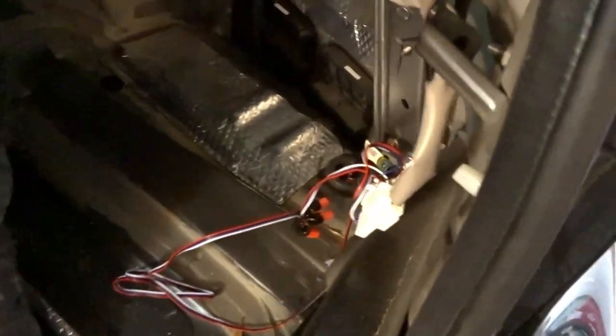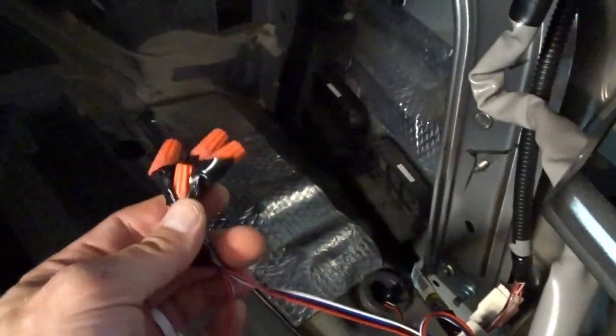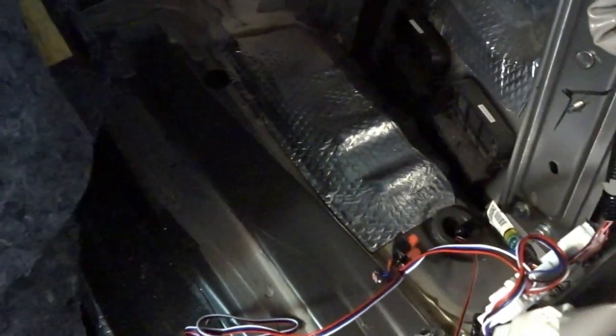So we got the trim panel removed and I exposed what I forgot — our really janky sequential turn signal installation wiring. That was almost plug and play, except in order to feed the wires through we had to actually cut the plug off, which is really stupid. And then we just had to reconnect the wires.